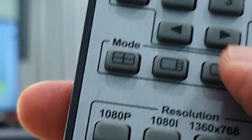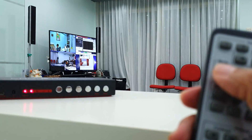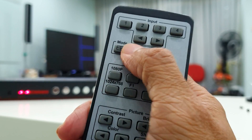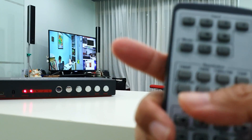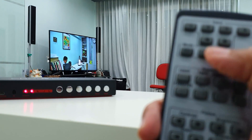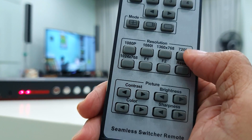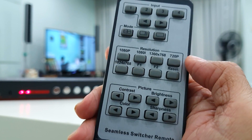So, mode — let's check out the mode. This is quad multi-display mode — that's how it looks: four screens in one. Then we have the one-plus-three mode: one big screen and three small screens. Then back to full screen mode. And then we have resolution selection: 1080p, 1080i, and the rest are computer monitor resolutions. We'll probably choose 1080p or 1080i depending on the projector.